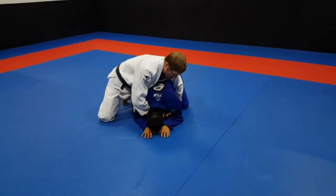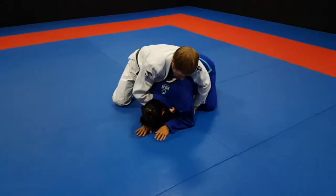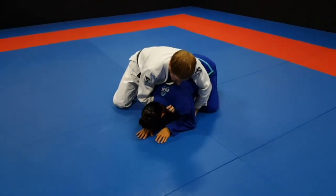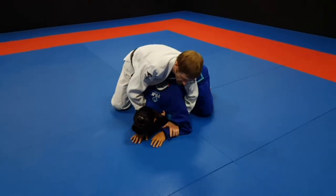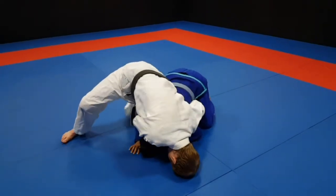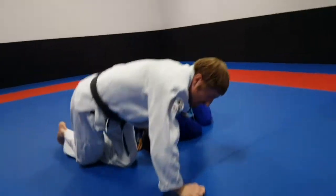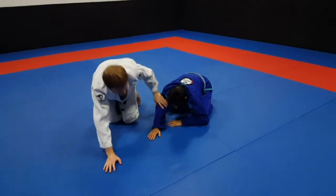Once I grab this collar here, I don't want to grab really shallow. The deeper I grab the better, but sometimes you can't grab that deep, so grabbing right here is good. I'm going to grip right here with the hand, kind of collapse the hand, put my head in, lock my hip down, and walk. The clock choke comes super fast.